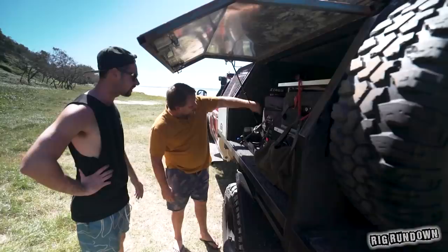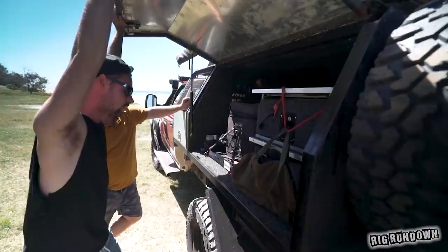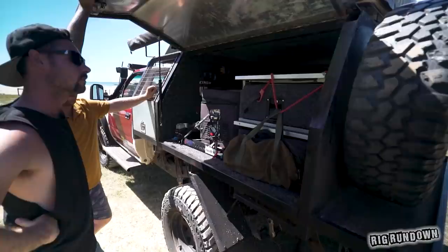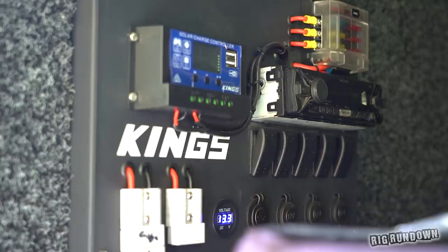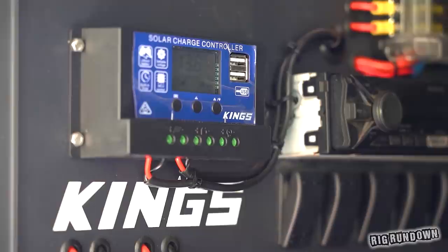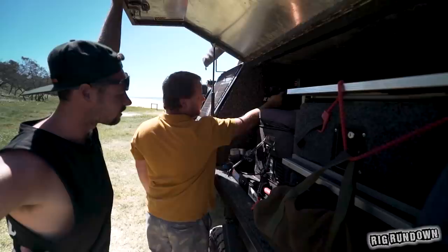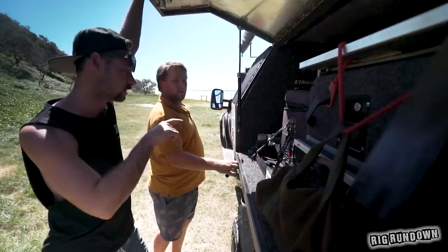Jumping into the canopy — watch your head, there's no gas strut, it pulled through the timber. It's all steel, heavy door. He's gone the old Super Cheap Auto drawers — secondhand for a hundred bucks, just cut them in half. There's also a fridge slide with a nice cold 55-litre fridge. Lights through the canopy. The Kings controller comes with everything for the solar. There was a stereo but it caught fire, so it doesn't work anymore — everything's on fuses though.